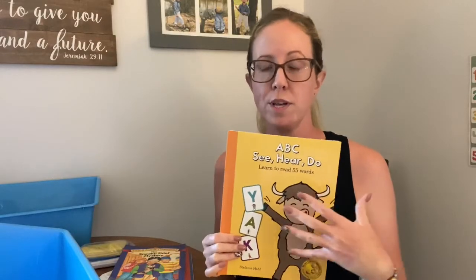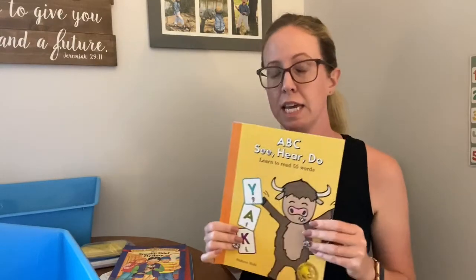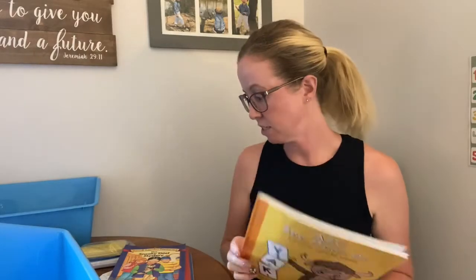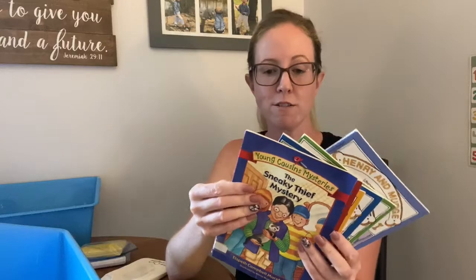And then the last thing is ABC's See, Hear, Do. Mozzie is a reluctant reader — I've talked about this before many times. He can read but he doesn't like it. He has mastered this book. So I thought I would add this in so that he gets more confident with reading. He can read this to me maybe just once a week so he feels like he reads a whole book on his own, and maybe that will help build his confidence to branch out and read other things. I also threw in some shorter reads — these are super short chapter books.